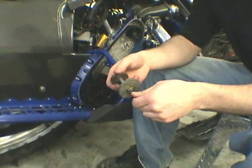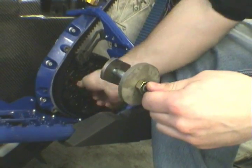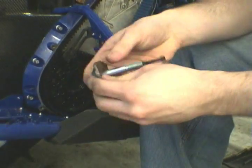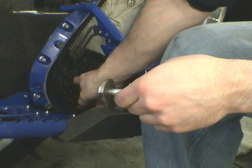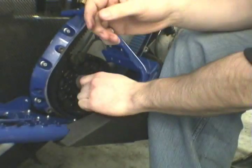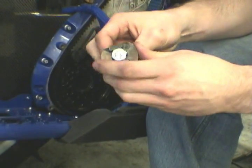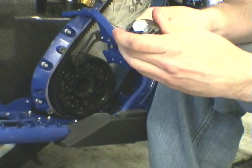This is a sprocket retainer assembly. What it's going to do is push the sprocket against the bearing. The slotted washer will go inside the drive shaft about an inch and a half in — you can feel that there's a lip there. You're going to put it in at an angle and pull it back so it can push against that lip. The tricky part is going to be to get the bolt head to seat properly on the other side of the washer.